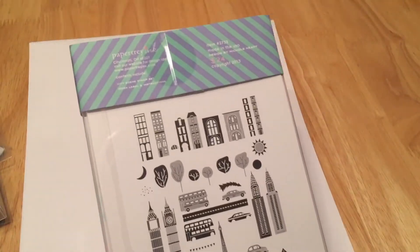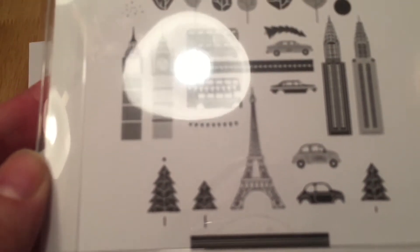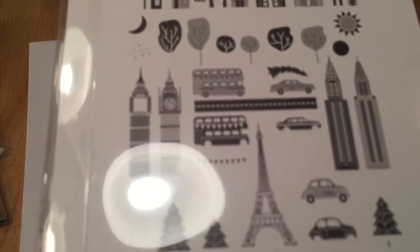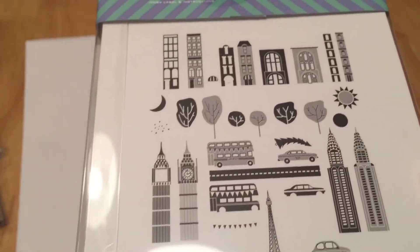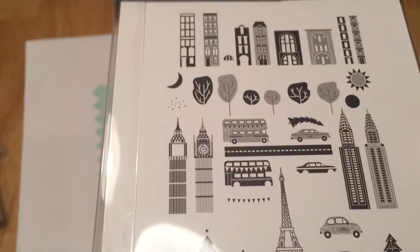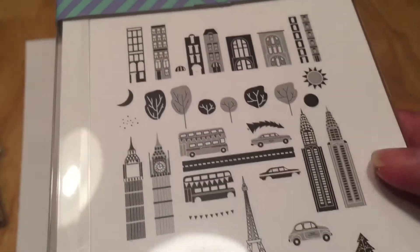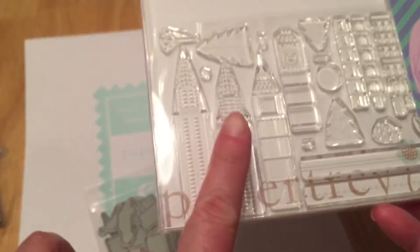Then I splurged on this little set — this is the City Scene. It comes with a bunch of dies and I love the city buildings, the double-decker bus, the Eiffel Tower. There might be the Empire State Building too. There are just a lot of cutouts there, and they are bigger than they look in the picture — you can see from the size of the buildings that they're quite large.